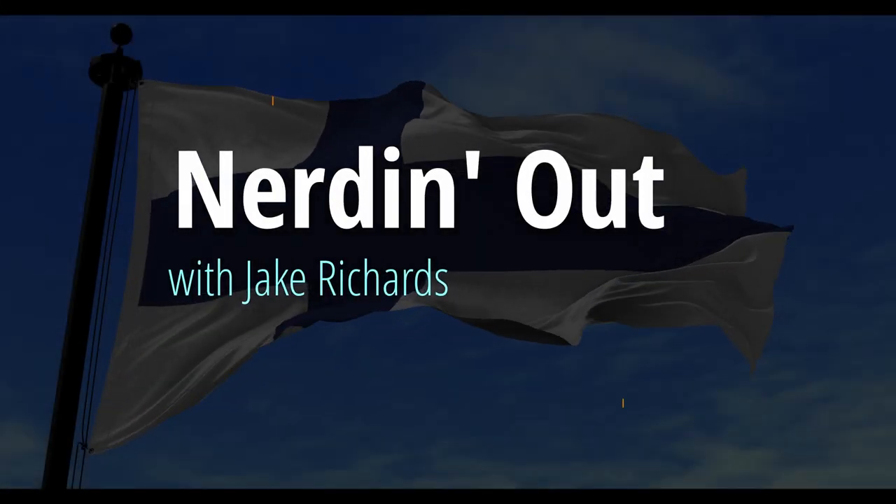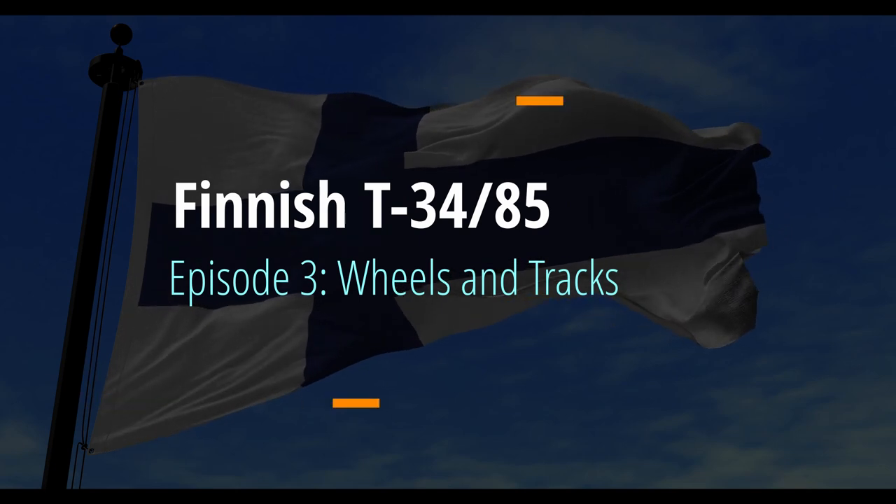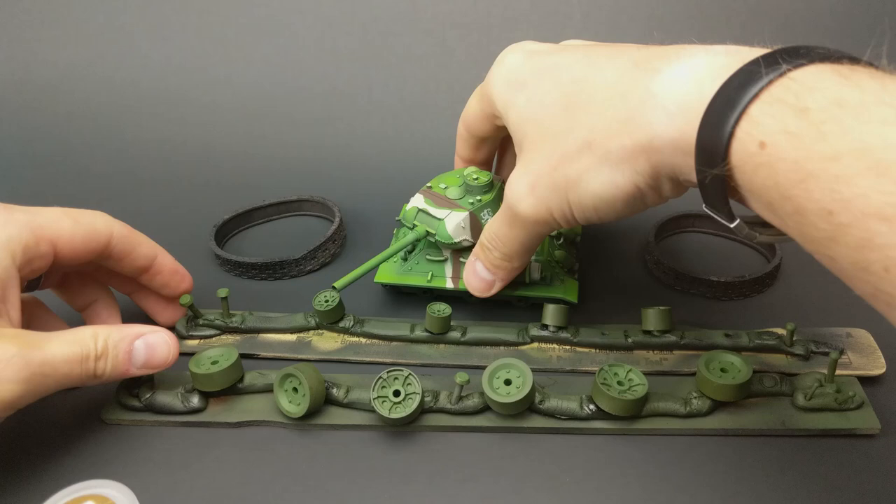Welcome back, all six of you guys watching this tutorial series. Today's episode is episode 3, Wheels and Tracks, as I work on the finished T-34-85. Let's get going.